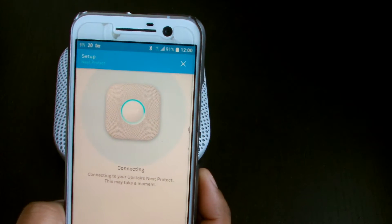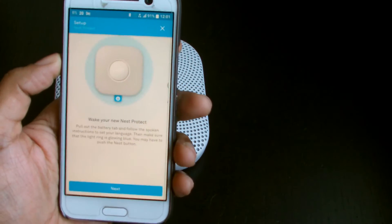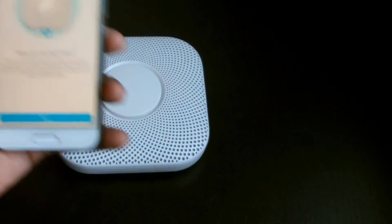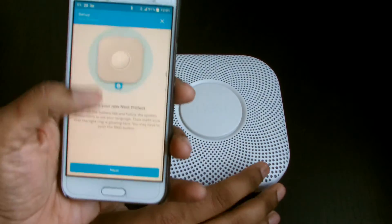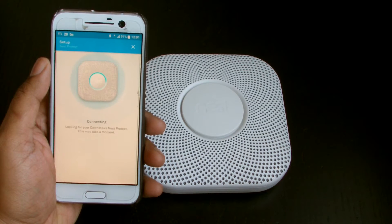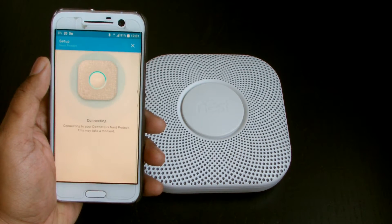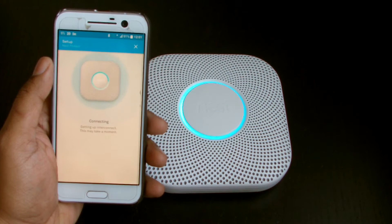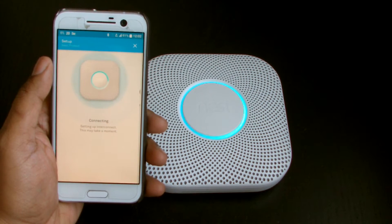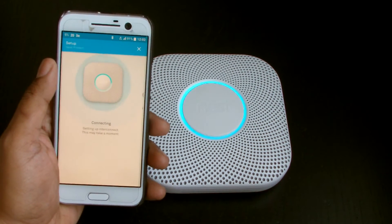The upstairs one was having trouble connecting to Wi-Fi so I've put it into its permanent location. Now the new downstairs one is ready — looking for it now. There we go, it's got hold of it! Setting up interconnect — it's linking the two together so they work in unison, and I think they also work in unison with the thermostat.